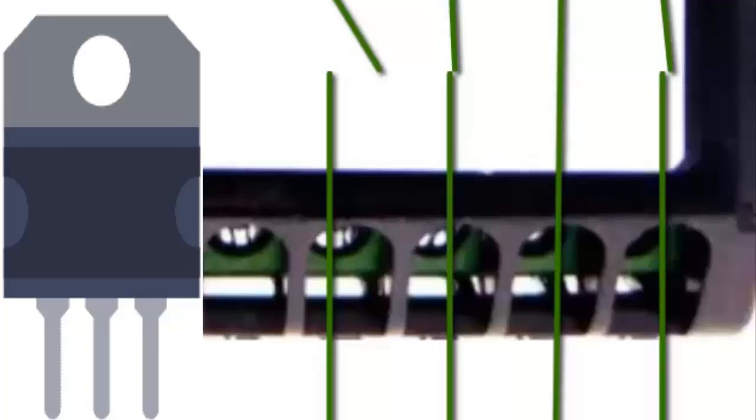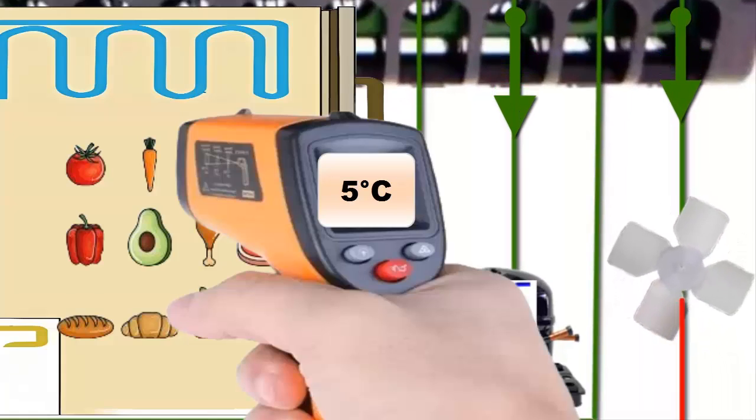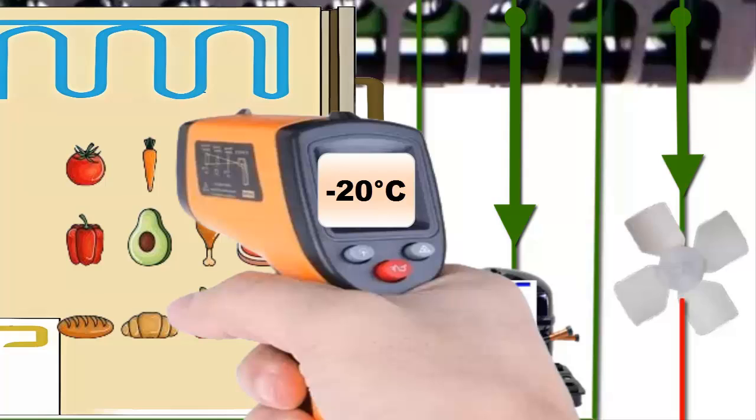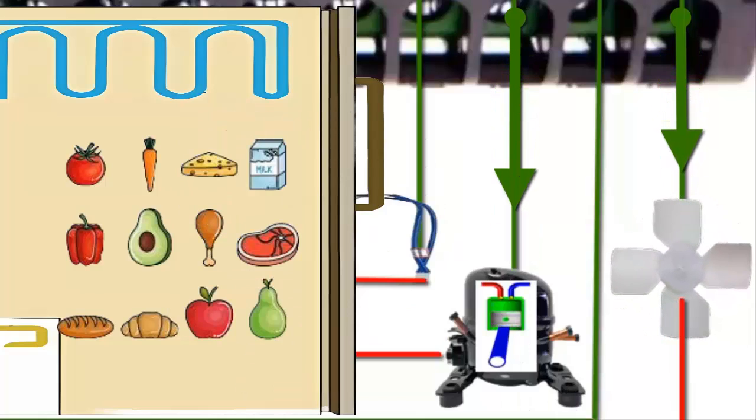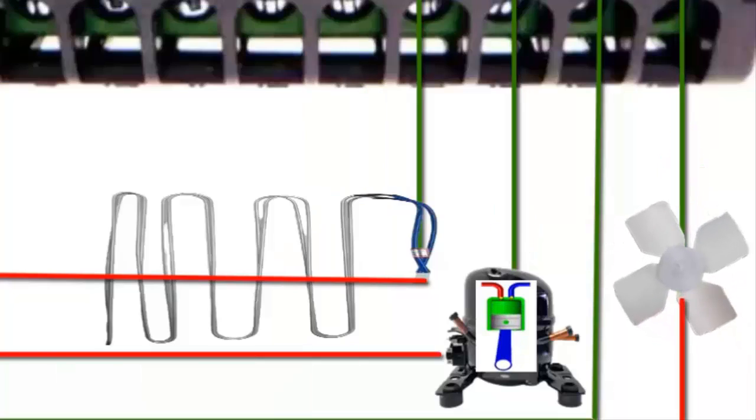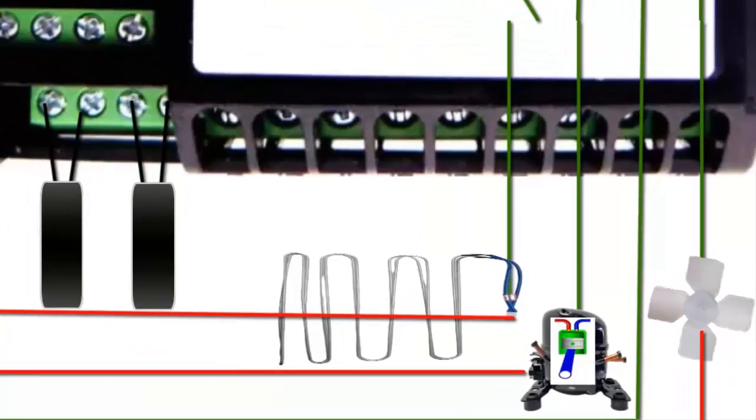As the refrigeration circuit operates, the temperature inside the equipment starts to decrease until it reaches the value required by the user. At that moment, the temperature sensor detects the temperature and stops the compressor, opening the electronic circuit.